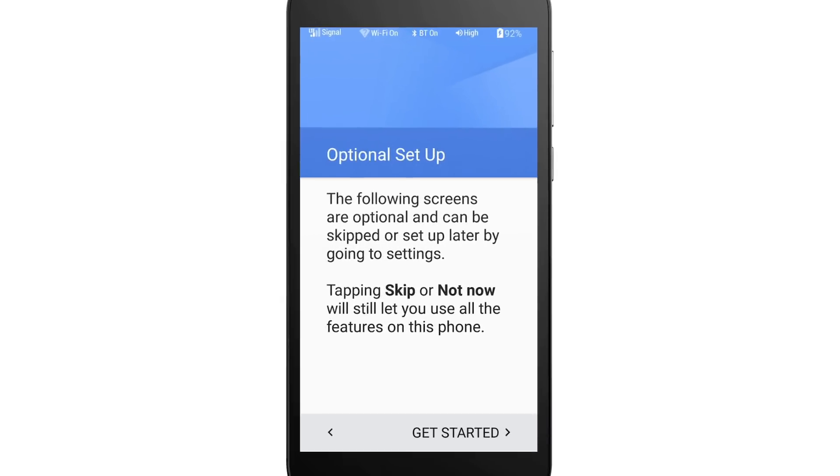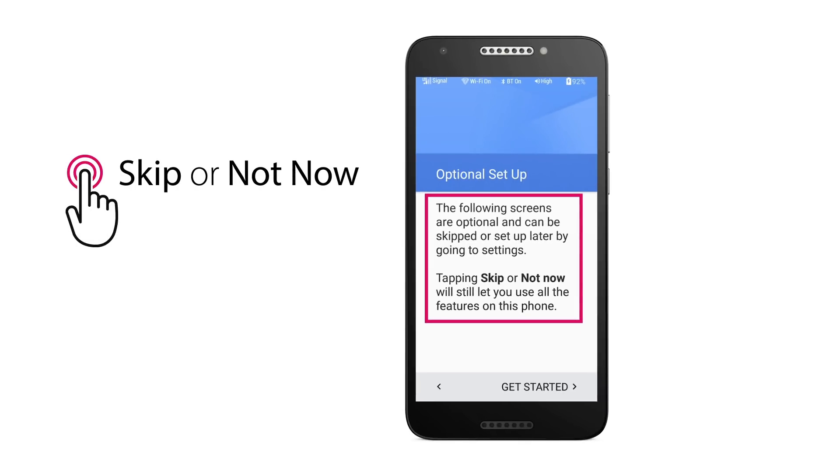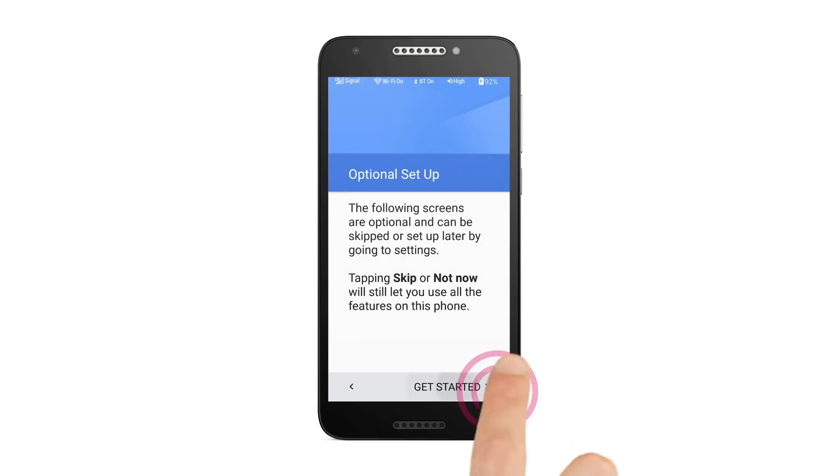You will then see a message letting you know that some of the following steps are optional. You can tap Skip or Not Now in the following steps and still use all the features on this phone. Tap the Get Started button to continue.